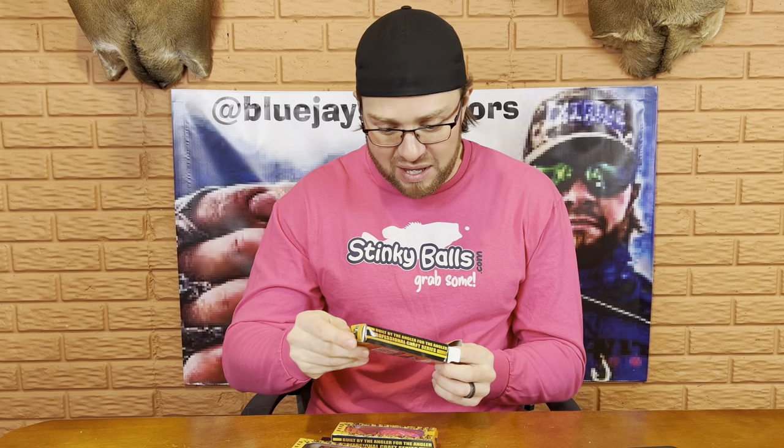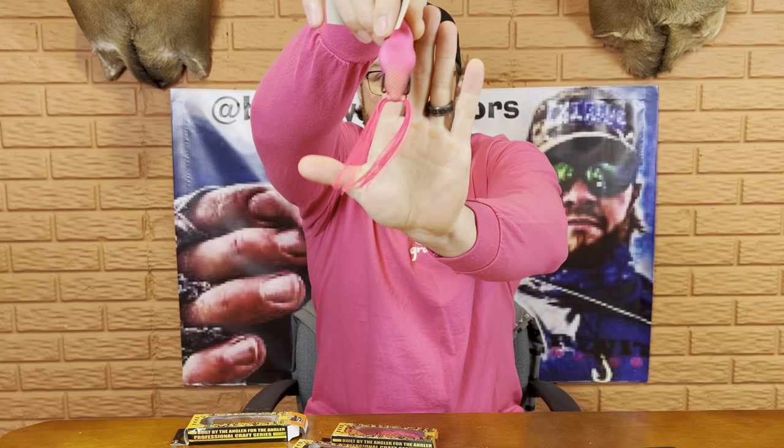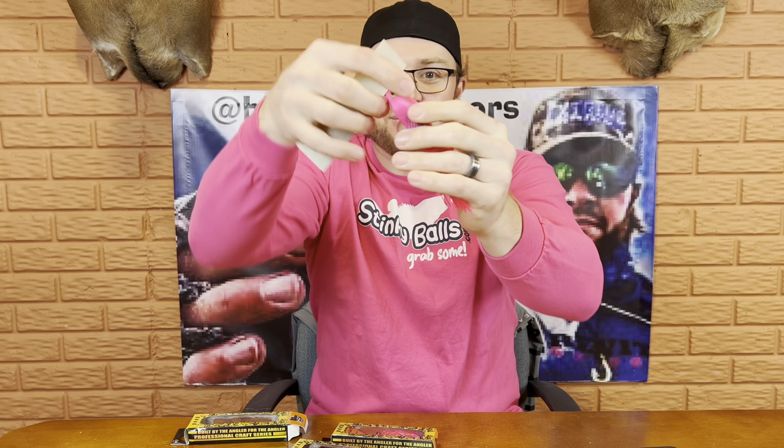There's some pretty cool pink stuff in here. I can't wait to show you guys this stuff. Got some really cool pink frogs and some pink spinner baits. This first one is a custom pink frog — check this thing out. Man, this thing looks freaking sweet. Look at how pink that is. That is a frog that I don't have to dye pink, I can tell you that right now.